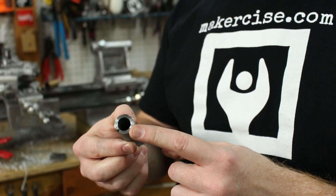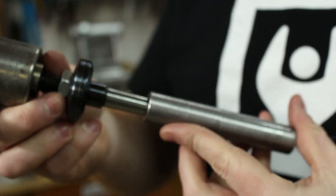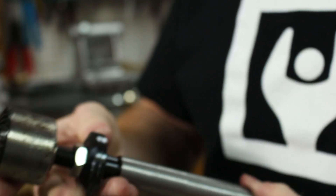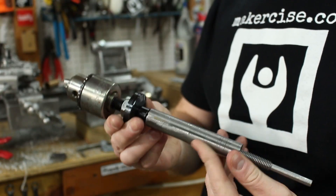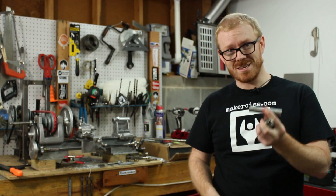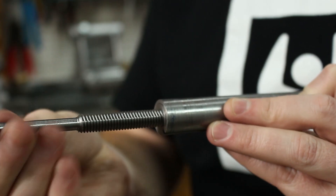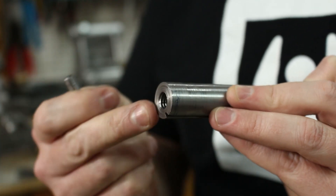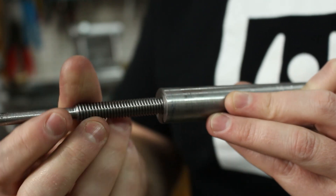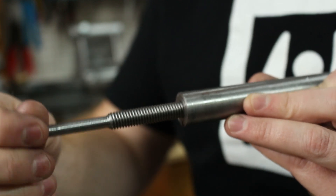The Morse taper in the tailstock ram accommodates different tooling. For instance, this chuck can be used to hold drill bits and perform drilling operations in the workpiece. To do that it needs to move back and forth in the tailstock, and that is facilitated by the tailstock ram feed screw. The tailstock ram feed screw mates with threads on the inside of the tailstock ram, and a crank is mounted on the shaft that extends out the right side of the tailstock.